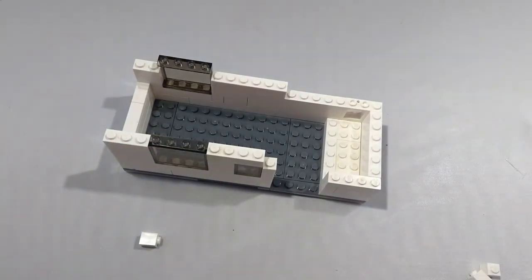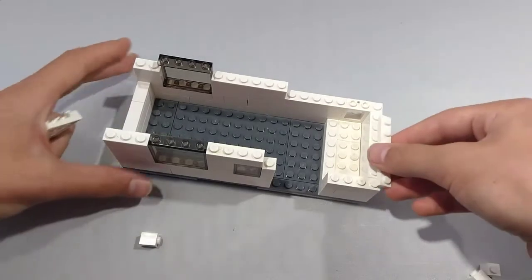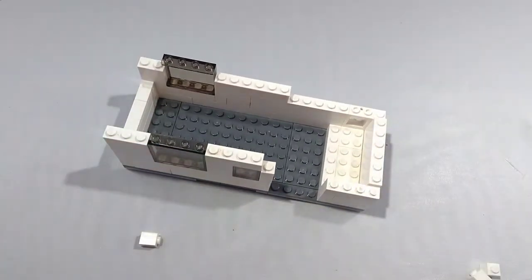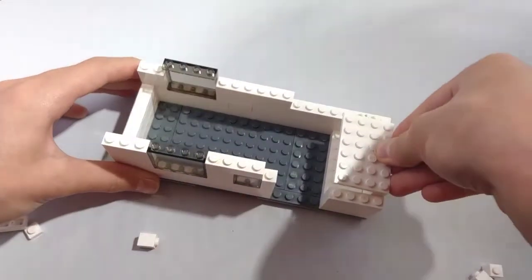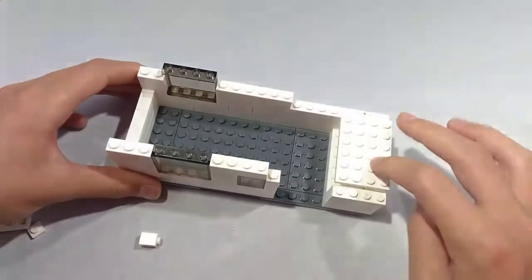Also, if I'm going too fast, you can always pause the video and go back and listen to the step and then continue the video. Next, take a 1x6 plate and place it on top of the 1x2 brick right here. Next, take a 1x6 brick and place it on top of the 1x6 brick. This is going to be our top bunk.